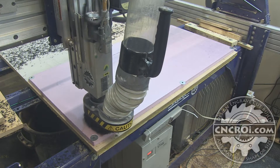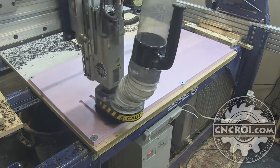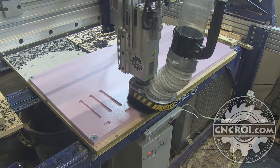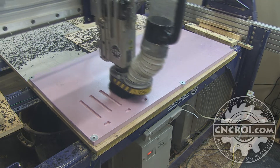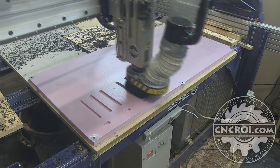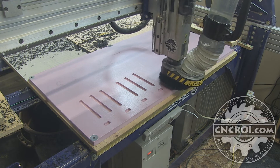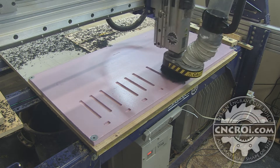What I really enjoy about cutting foam like this is how long the bit lasts. In this case I could probably do a million of these units and the bit will be just as sharp as the first unit I cut. It's really easy on machinery as well so I can fly through this stuff relatively fast, and the precision is amazing because of course I'm using a CNC machine.